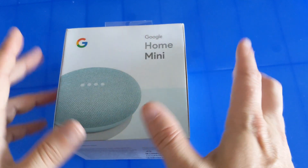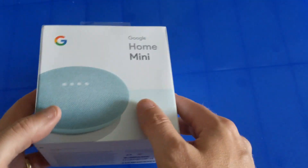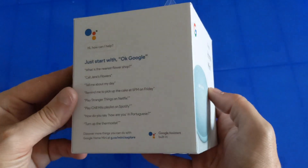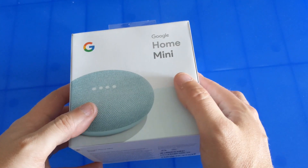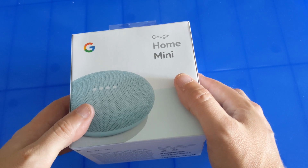Google Home comes in three different sizes. They have the original, which kind of looks like an air freshener — I'll show you that in another video, we have one of those too. There's the mini, which is what we have here, and the max, which is a really big speaker with really good sound, but it's extremely expensive.